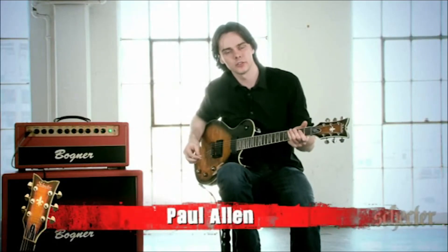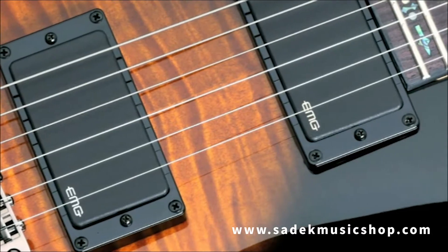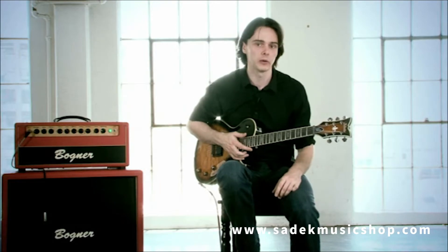Hi, I'm Paul Allen and this is the Schecter Hellraiser Special Series. The series is loaded with EMG active pickups that have very powerful ceramic magnets that are great for sustain and incredible output.